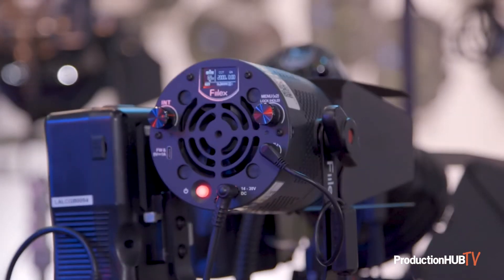Hi, I'm Brent Siebenhaller with Fiilex at the Cinegear Expo 2022, and we're just showing off our hard lights. I'm going to start with just the P3, mainly focusing on that.